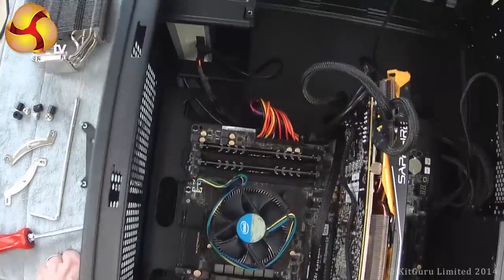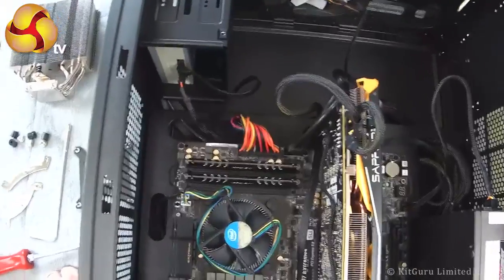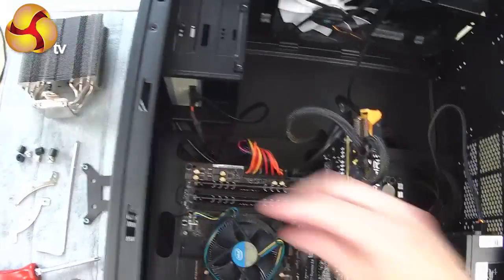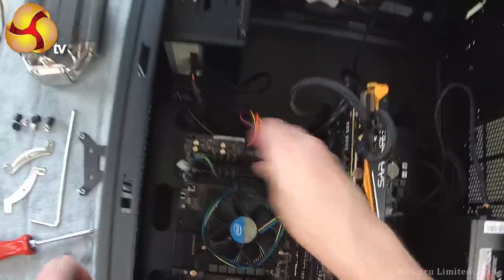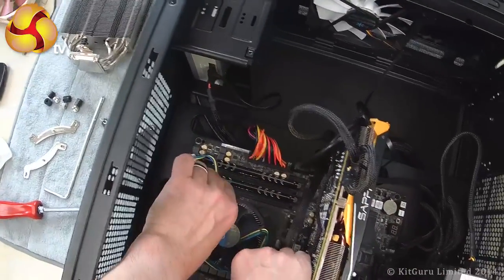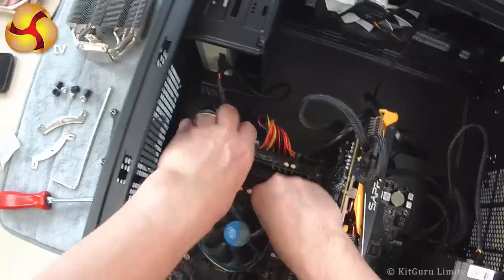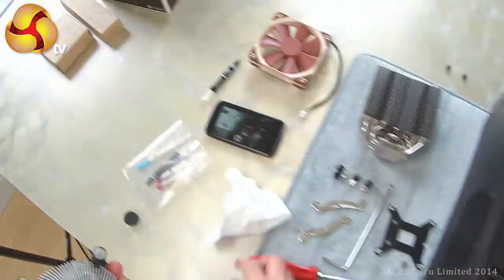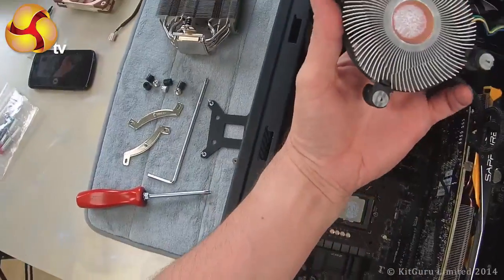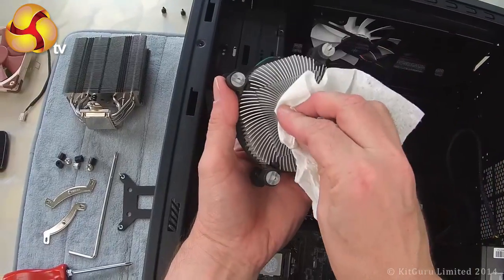This is a close-up of me installing a Noctua cooler inside this Core i7 PC. First step is to remove the standard Intel cooler — unplug the fan header, unlock the four posts, pull them back, and pull out the cooler. We can see that the centre of the cooler is copper and it has some white thermal paste on it.